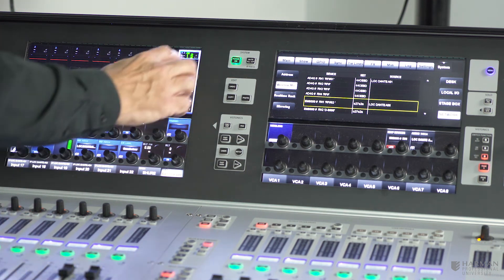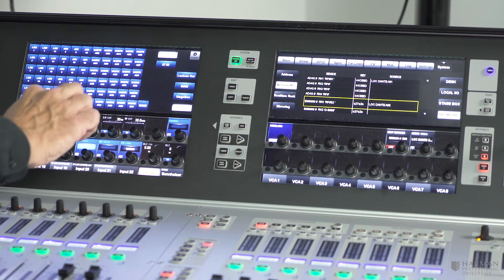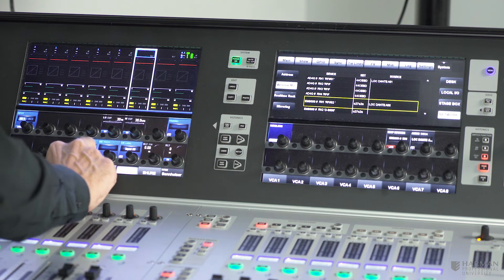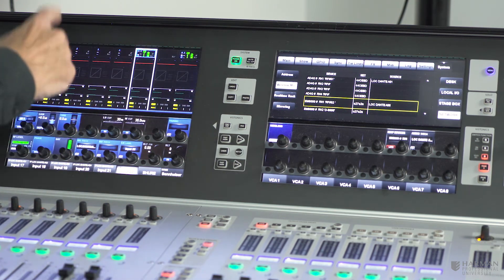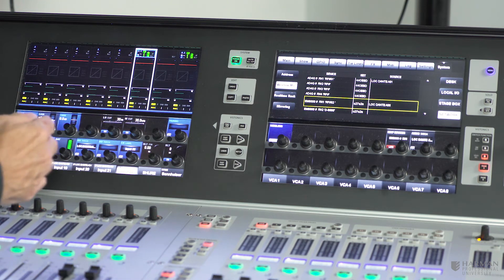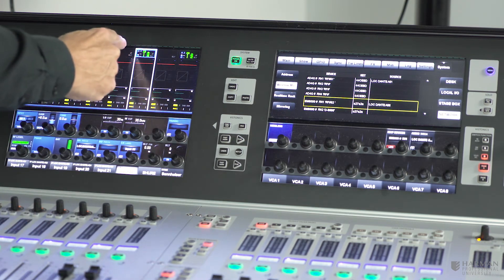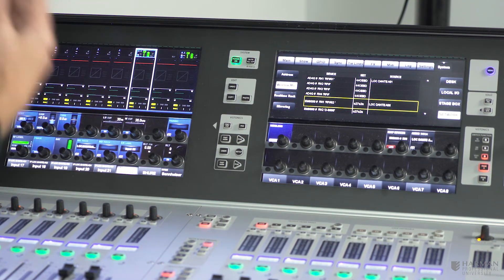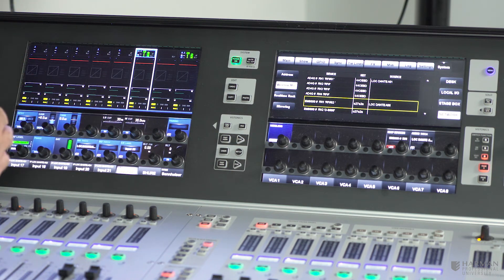If we repatch one of these receivers to another channel on the desk — let's unpatch the Shure receiver and patch in Dante 1 on a different channel — you can see that not only has the audio moved to that next channel, but the monitoring information has moved with it. You only have to do that initial mapping operation once, and then the info display always stays with the audio whenever you patch it on the console.